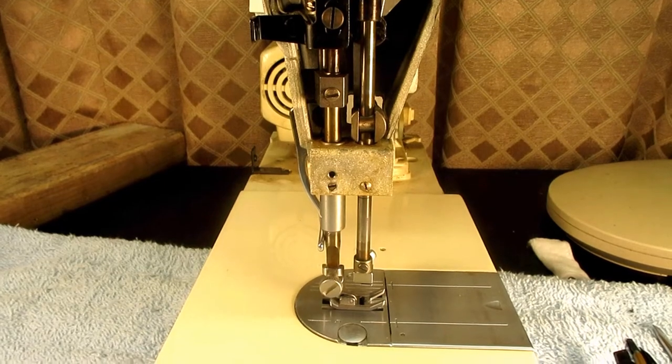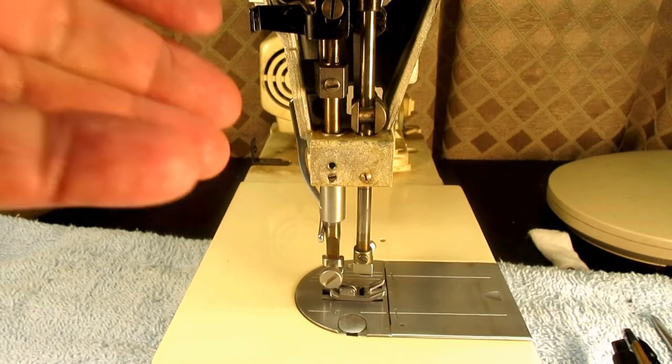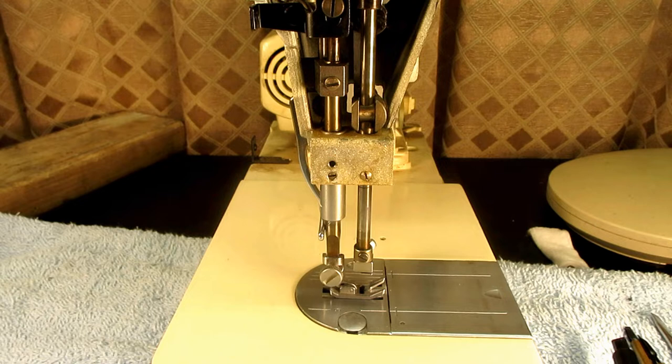You'll find out when you test sew if your presser foot is a little crooked — your sewing will go off and your fabric or material will kind of slide off to one side or the other. So, checking and setting the height. Now, what if something is defective or needs a very good cleaning and you want to remove this system? Let's find out how to do that.